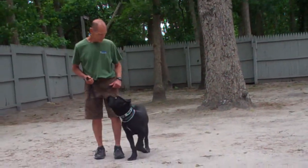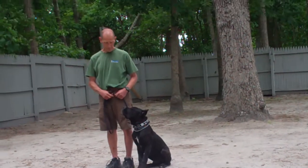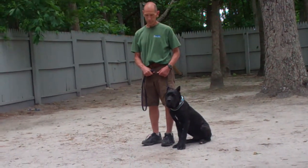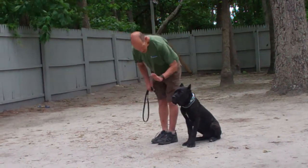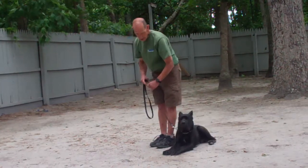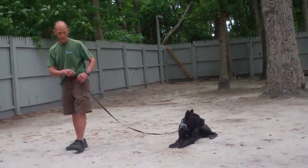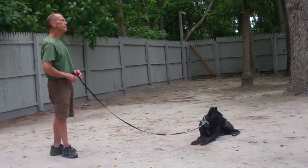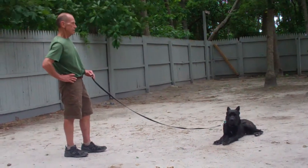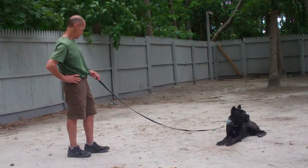The next command is the first of our down commands — down from a heel position. Use the open flat of your left palm straight down towards the ground and the one-word command 'down.' Then give the stay command again and walk out to the end of your leash. With the down-stay, he should remain lying down and should not break. This is a great command to practice often to build up the ability to down-stay.